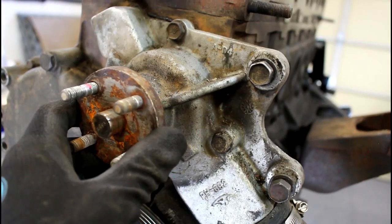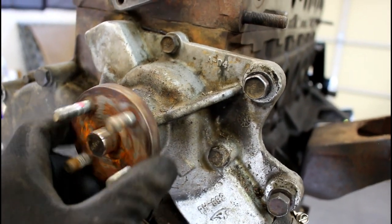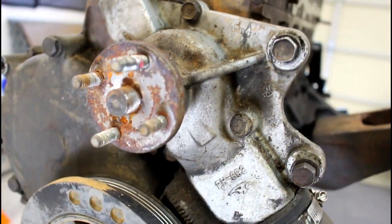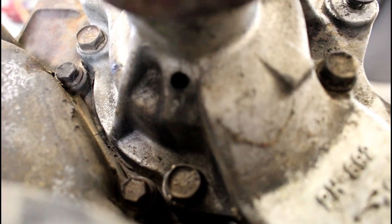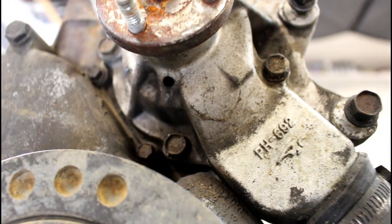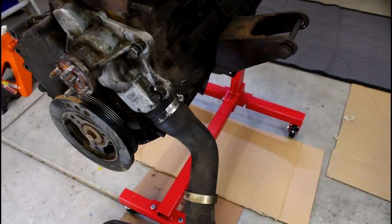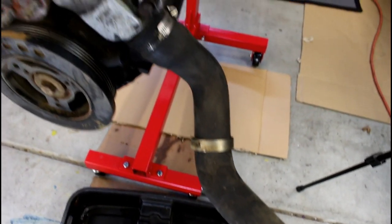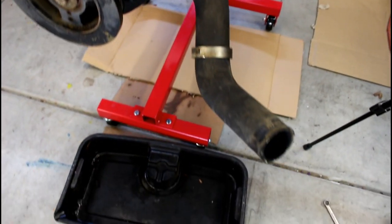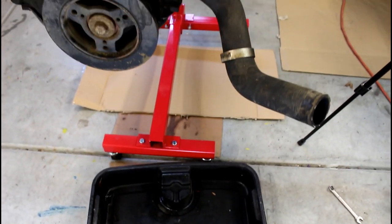You shouldn't be able to wiggle this thing around side to side at all, and it should spin real nice and free. Down underneath here is our weep hole that we're looking for — any fluid coming out is a sign of a bad pump. By this time you've taken off the hoses and everything. I still have one hose attached right here — I'm going to take that off. Make sure you have a drain pan, something to catch fluid underneath, because you're going to lose a little bit of fluid.